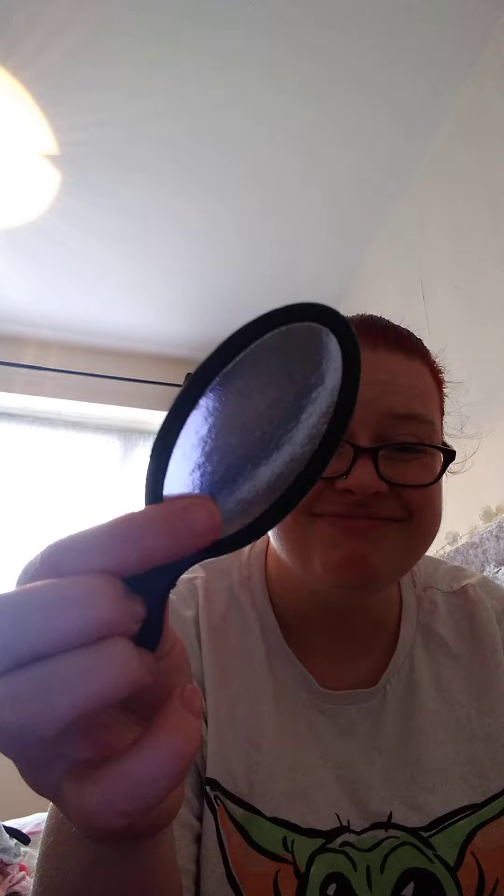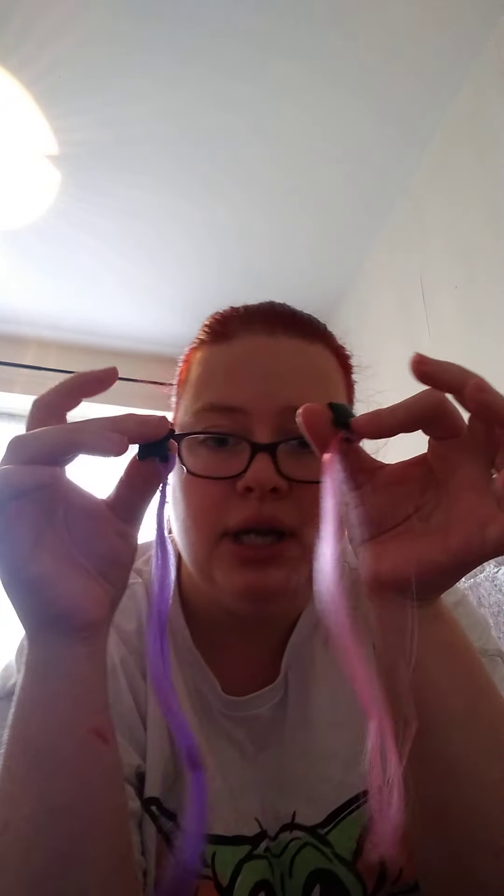Like I said, you get what you pay for. But what it came with was two bubbles and pretend nail polish, a mirror — though that's just cardboard — some clips, a hairdryer, a pretend lipstick — I'll be giving these to my three-year-old — a comb, and two hair extension pieces.